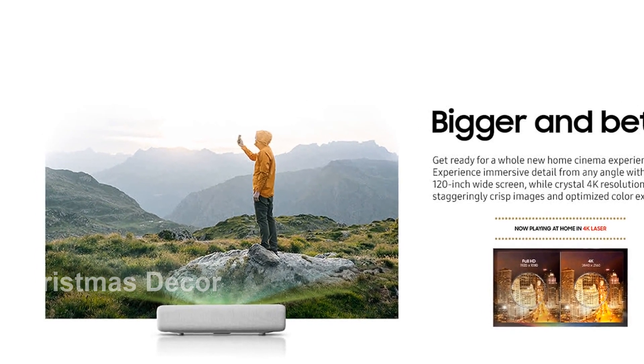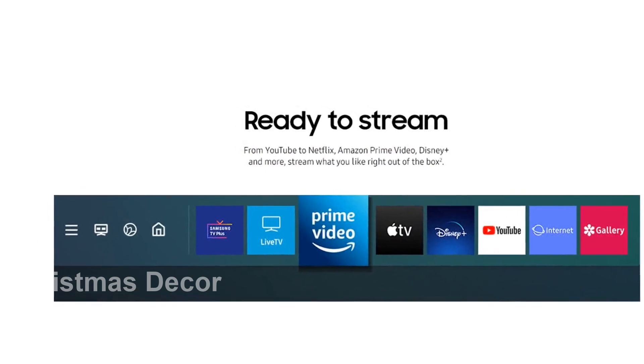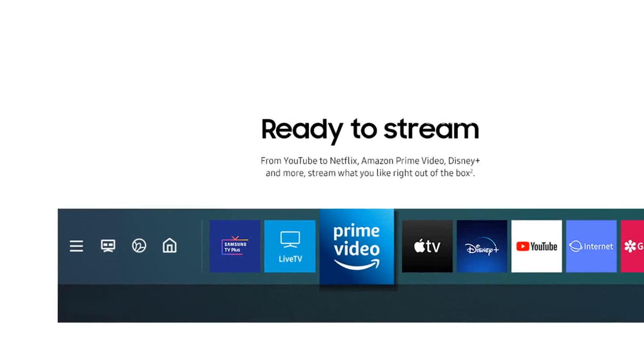Powered by Tizen, this smart TV goes beyond ordinary projectors, offering next-gen apps, easy control, and a host of enhancements that take your viewing experience to new heights.